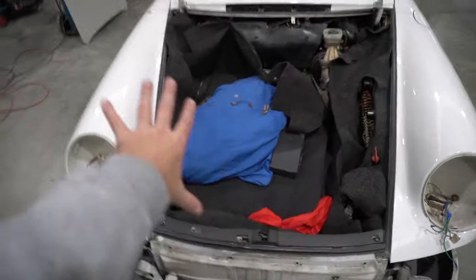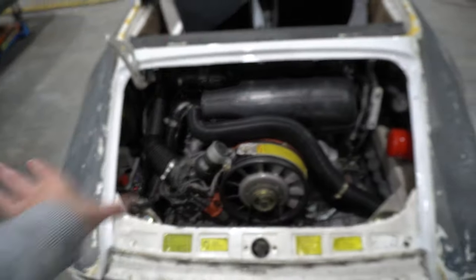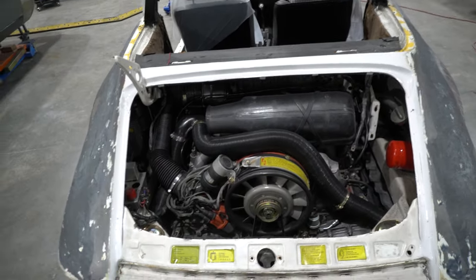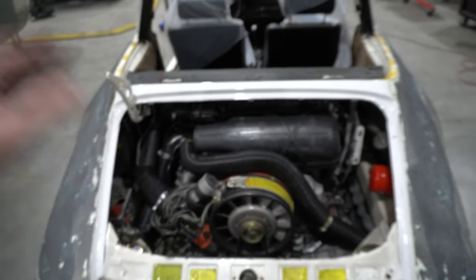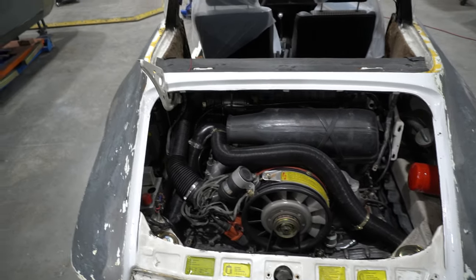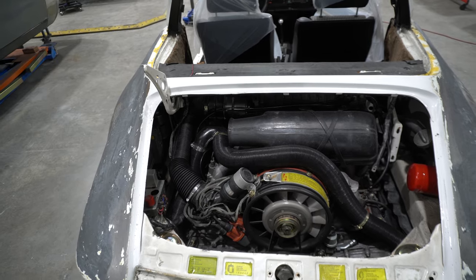We're going to strip all this out — this is all going to be painted black. We're not dropping the engine at the moment, but the plan will be to tidy this up as much as we can and paint as much of it black as we can. Then when we do some work next on the engine, if we have to drop it, we'll tidy up the rest of the engine bay. But that's not the priority of where we're at right now.